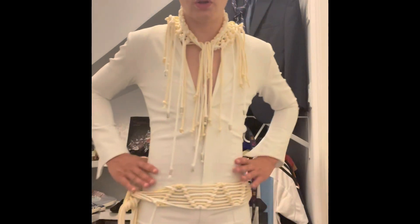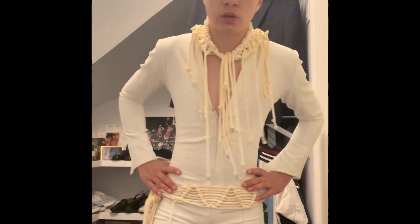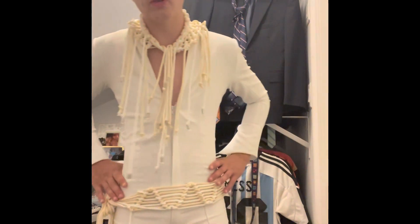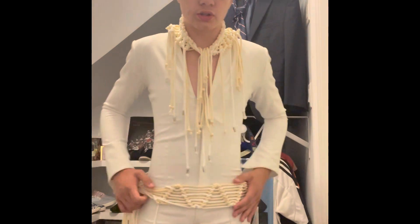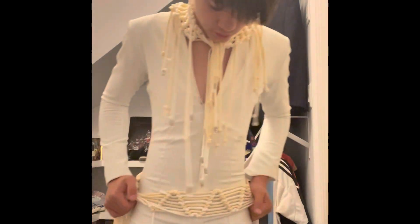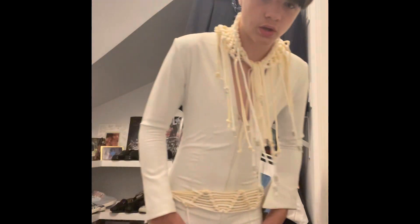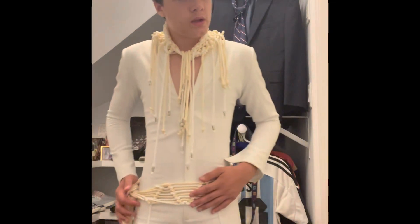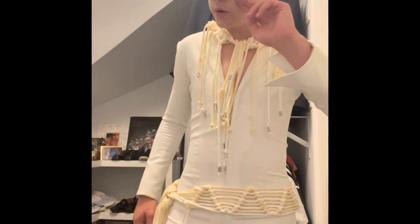I actually got this one used from an ETA named Matthew Stone, or Matt Stone. I will link him in the caption of this video and in the description below. This is the suit — just a little preview of my first suit.